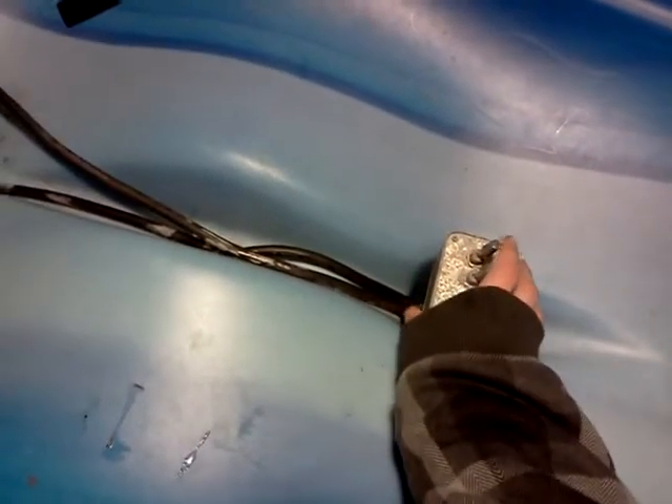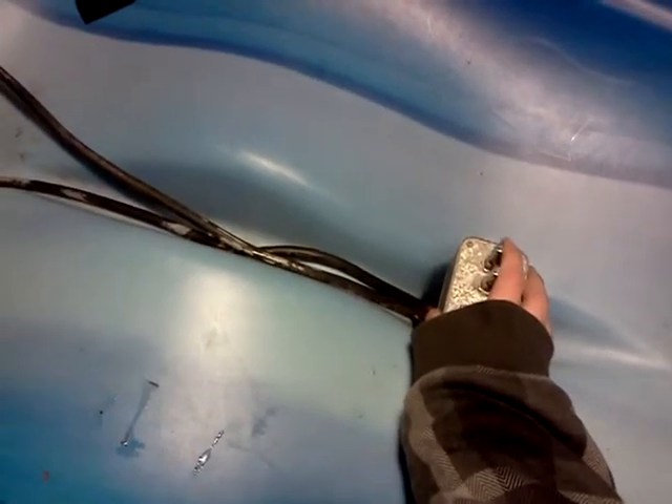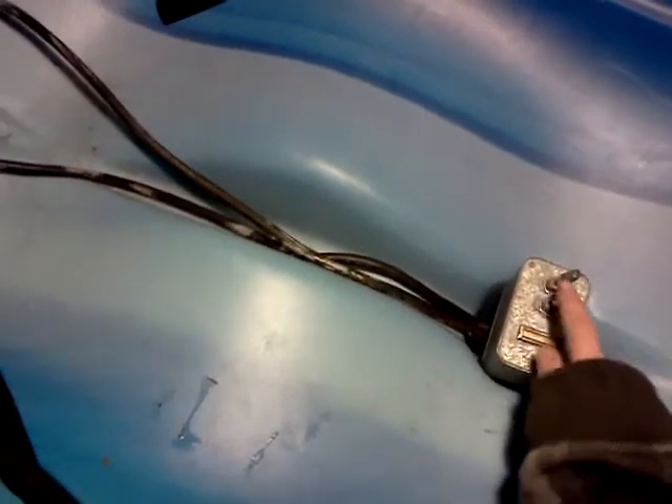That one right there is burnt out, so I just have that one. Wired on, off, on, forwards, off, reverse, off. I just don't want to drain my battery.